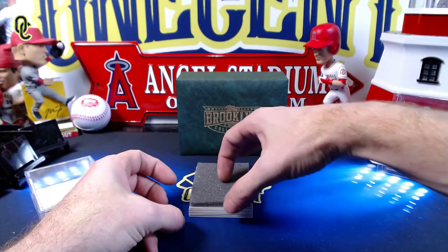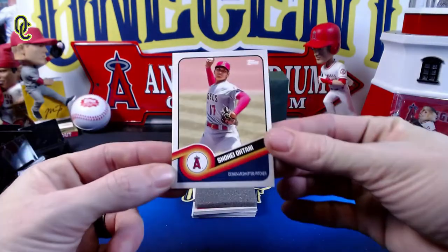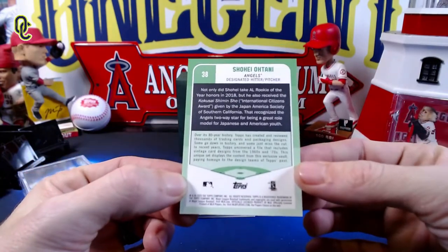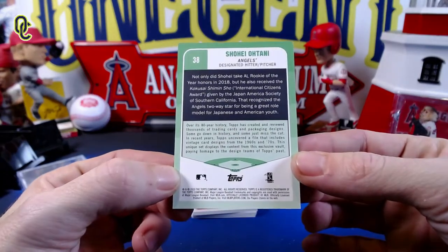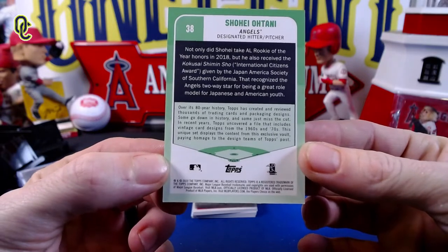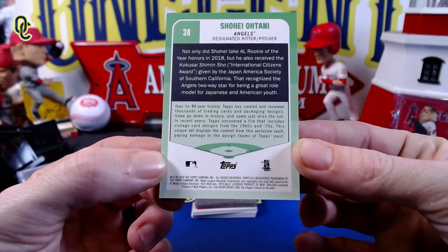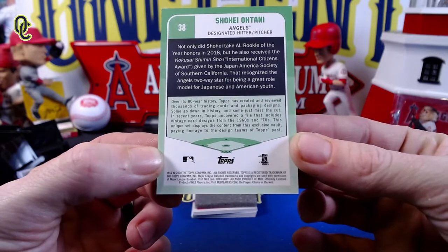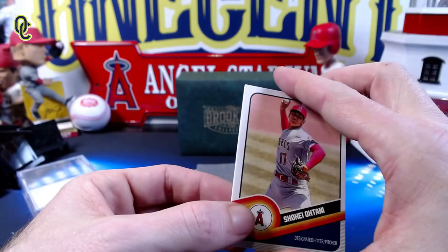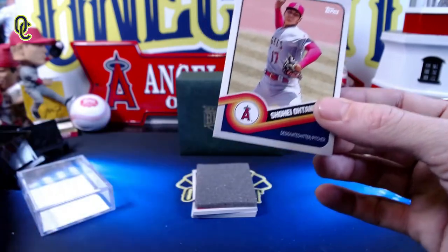Our first card is going to be a Shohei Ohtani — beautiful design. On the back of the card it reads: over its 80-year history, Topps has created and reviewed thousands of trading card and packaging designs. In recent years, Topps uncovered a file including vintage card designs from the 60s and 70s. This unique set displays content from this exclusive vault, paying homage to the design teams of Topps past. This definitely screams the 70s.